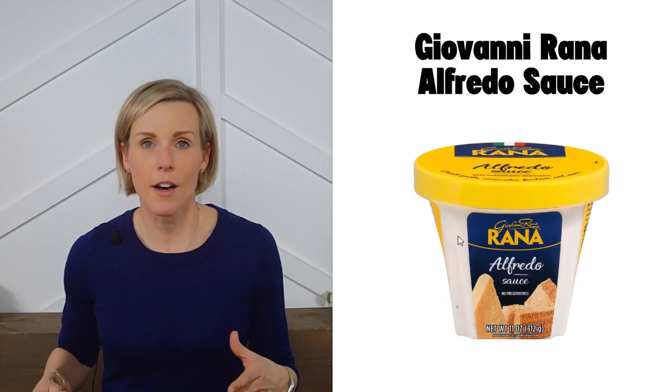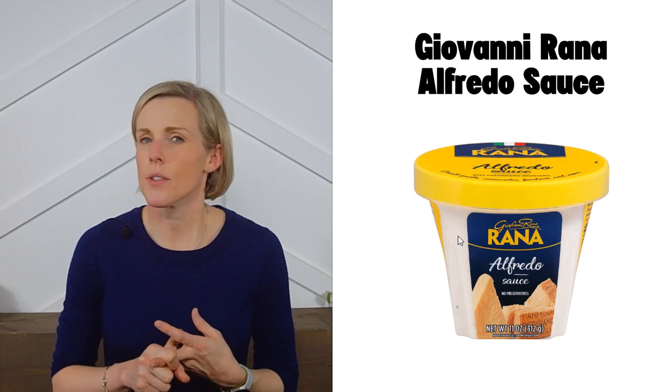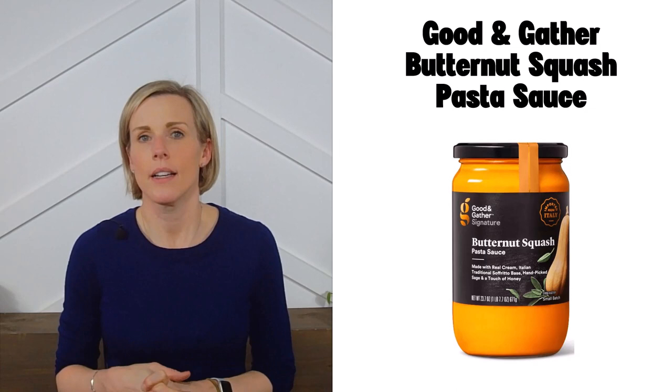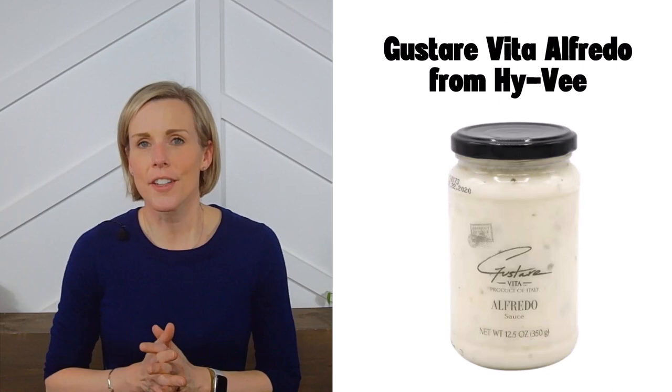Next is the Giovanni Rana Alfredo sauce. This brand offers several flavors that meet our criteria, including their alfredo and portobello mushroom. Check the deli section of your grocery store to find these. Next is Target's Good & Gather butternut squash pasta sauce — for something a little different, you can try this one. Unfortunately, this is the only Target pasta sauce that meets our low-sodium criteria, so you may need to avoid their other flavors.